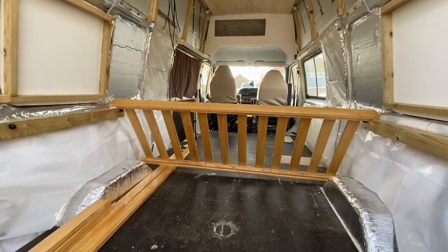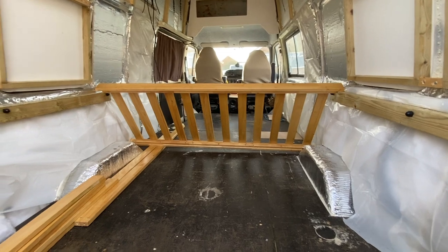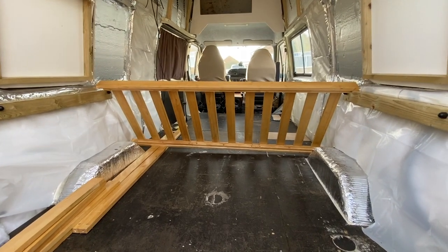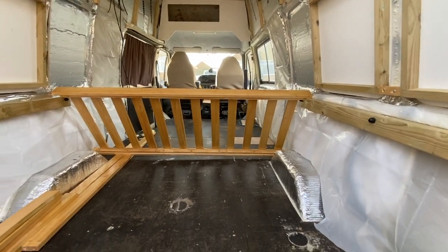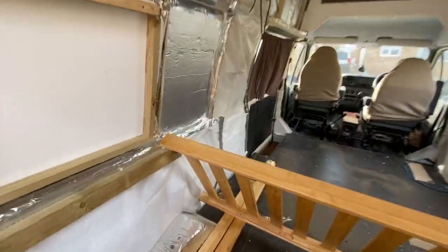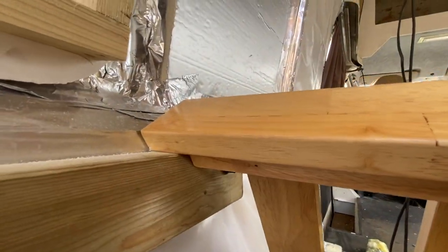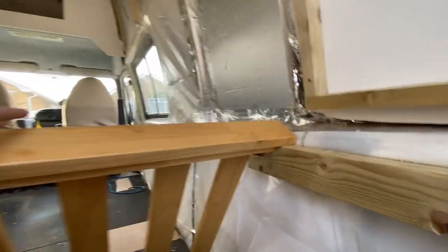Just look at this — bearing in mind I didn't get any measurements from the person, all I asked them was does it fit a standard size double bed, six foot by four foot, and they said yes it does. So I went and picked it up. Look at this — it's literally made for the van! What are the chances?